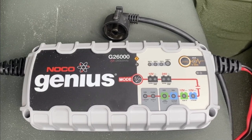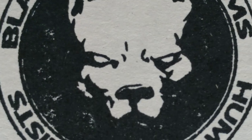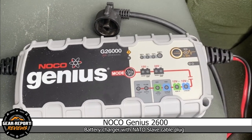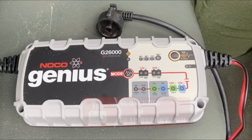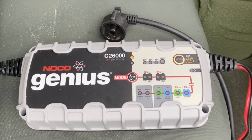Over the summer I picked up the NOCO Genius G2600 battery charger. Black Dog Customs has it set up to plug into the NATO port so I don't have to disconnect my batteries to charge. I've been using the battery charger once a week just to top off the batteries — my batteries are new and I just want to keep them healthy.